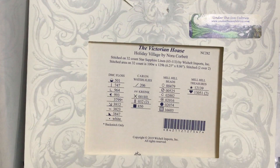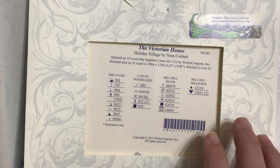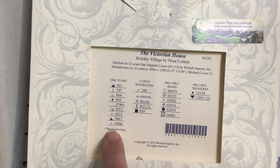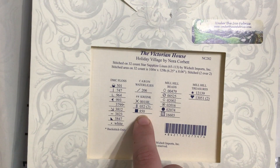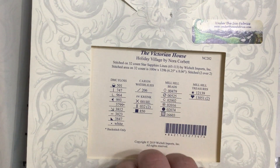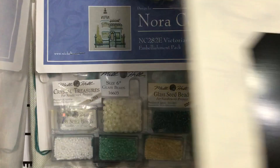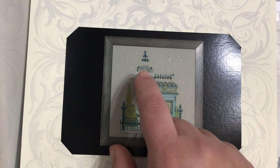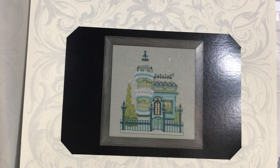As I was browsing trying to figure that out, I noticed there was a snow globe house series that has six, I believe. So I'd also like to do those. Here's the DMC list — there's one Kreinik Water Lily, three Kronics, and one of them is going to take two spools, and then a ton of beads and treasure.